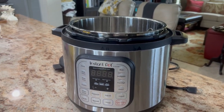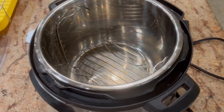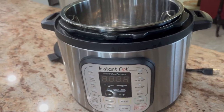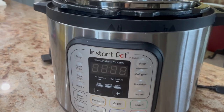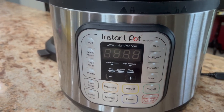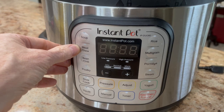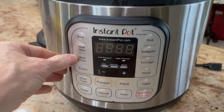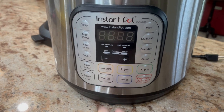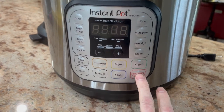Now this one we've had for about 6 or 7 years, going on strong still. We've used this probably at least a few times a month when we first purchased it, now maybe once every couple months or so, but we still like it. We got it really for the rice and the multigrain, but there's so much you could do on this Instapot. You can make soups, you've got a meat and stew option, bean and chili, poultry, chicken, slow cook, sauté. You can adjust the pressure, and then you've got a keep warm and cancel button.